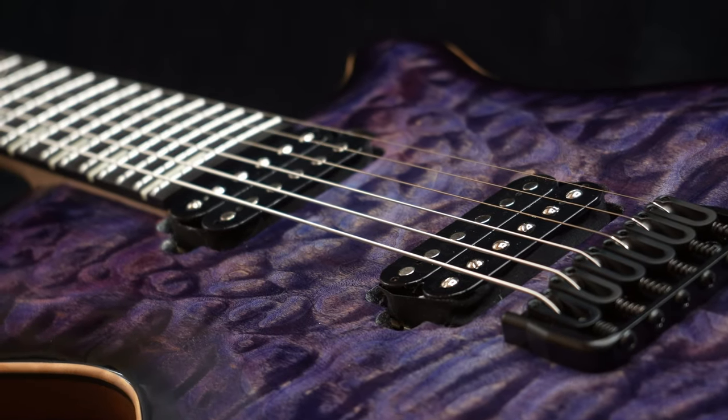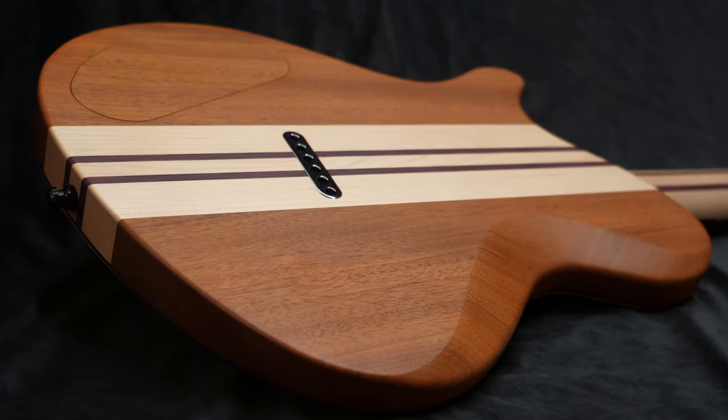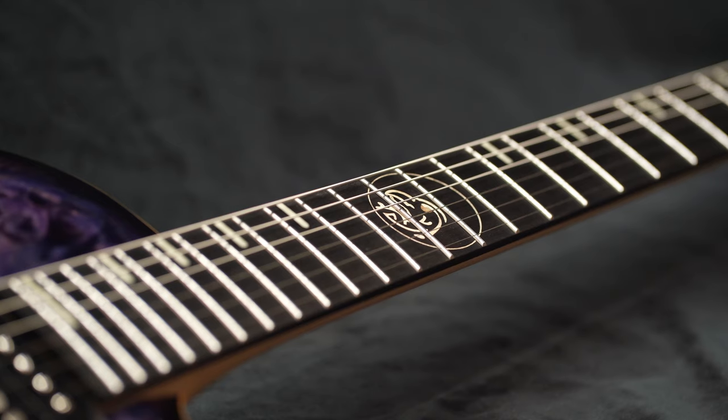Starting with the design and templates, then shaping raw lumber into an instrument, and finally finish and assembly, you're about to see my entire process of building this guitar.